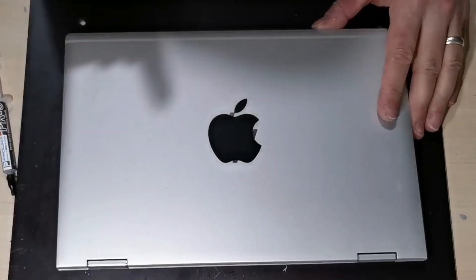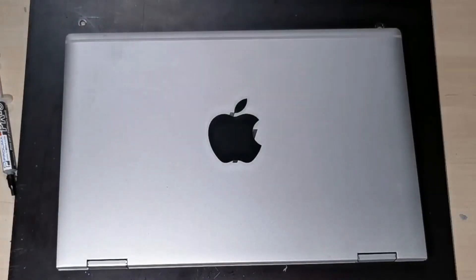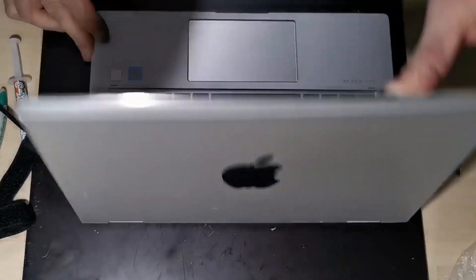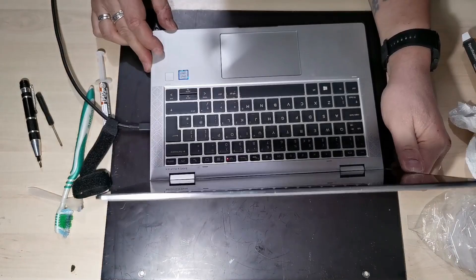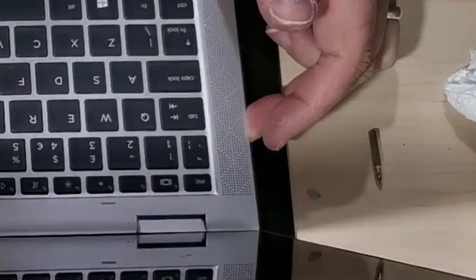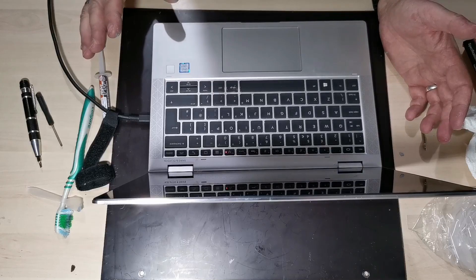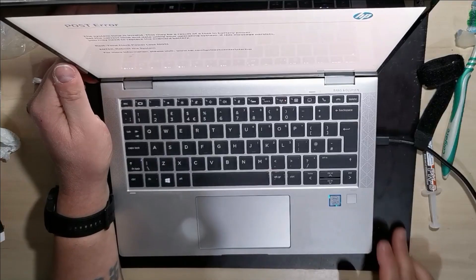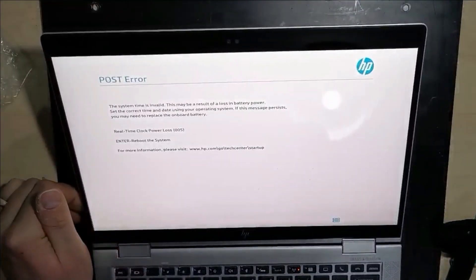To test this we're going to plug in a charging cable, and that should give us an orange charging light — which in this case it does. We should be able to power the laptop on and we expect to see the white error screen telling us that the system time is invalid. As you can see we've got the screen we expected, and there's no awful sound coming from the fans anymore.